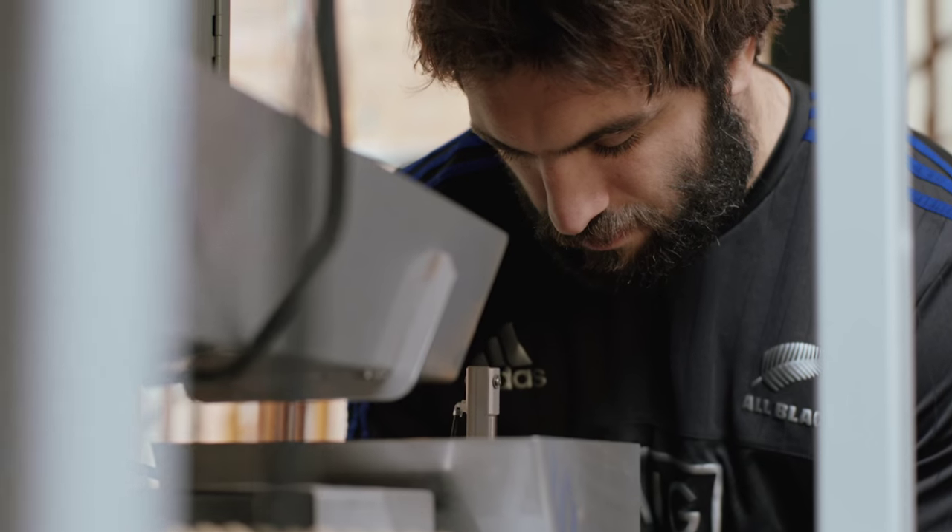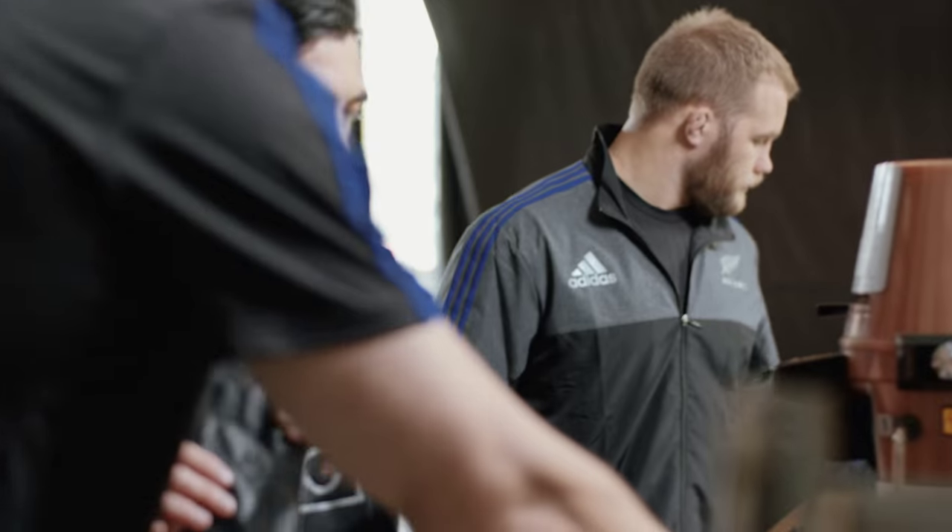Once we've got each individual bean roasted, we'll blend them together in a way that allows the flavors of each bean to really work with each other.